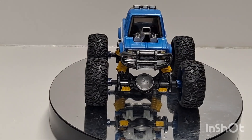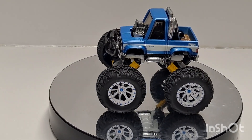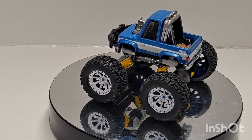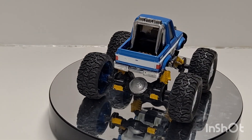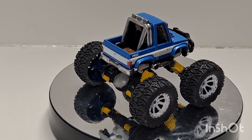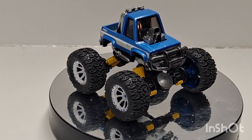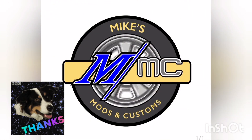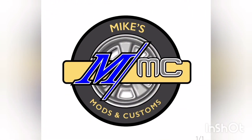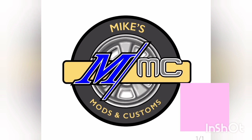Thank you all for joining me here for another episode of Mike's Mods and Customs. I hope you're liking this shorter format — leave me a comment down below if you'd like to see something different. I didn't show you any of the build details, just the model before and after. Thanks for hanging out, thanks for subscribing, hit that like button, share it with a couple of friends, stay safe, stay healthy, and we'll see you on the next one.